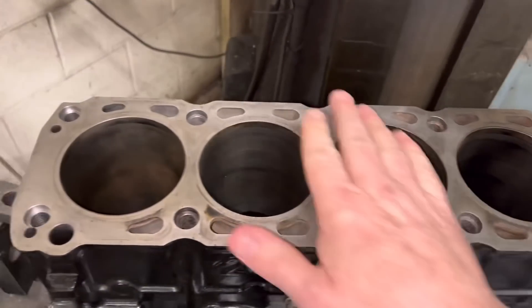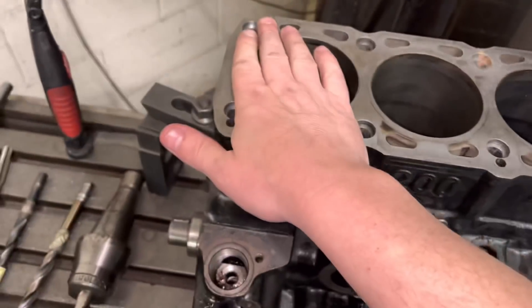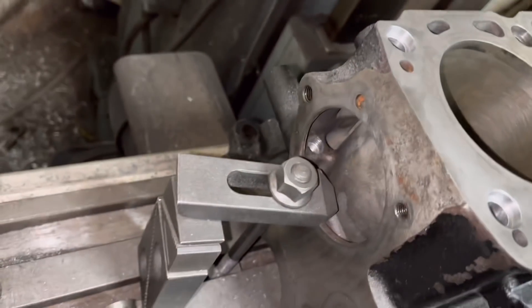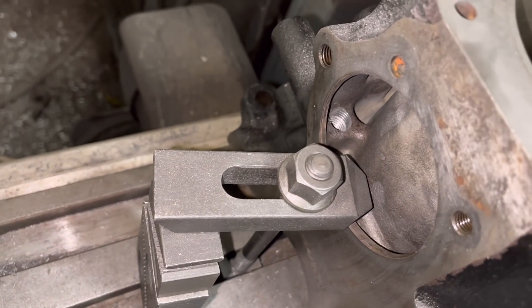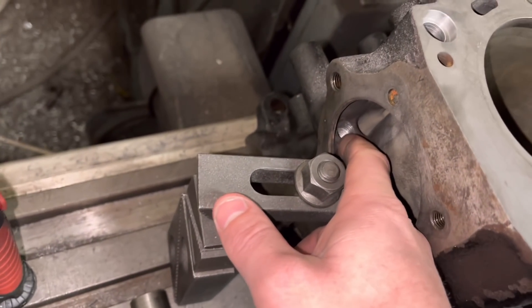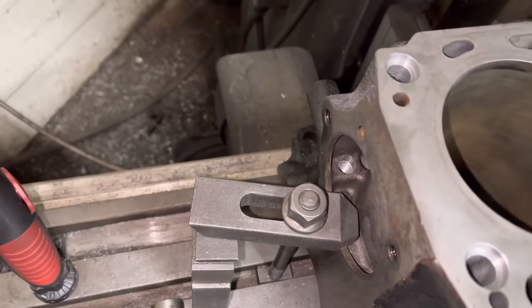What we're doing with this is going five mil deeper. It's already got the 10 studs — we're just going to go five mil deeper on these ones and put the end four in. I've done this one already. We go five mil deeper — you can see that lug now in the casting, so that's what it looks like. What we do is machine down five mil through the casting and then go five mil deeper again on the thread, so the thread sits right down in the base of the block, making it nice and strong.